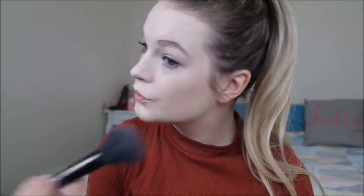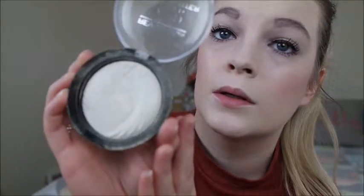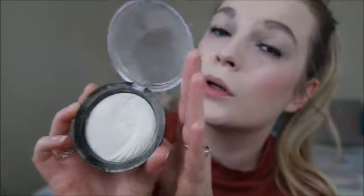Next I'm going to be using the Max Factor Blusher which is in Lovely Pink. I've also got the Revolution Vivid Baked Highlighter, which is so pretty — it's got just such a gorgeous shimmer to it. This is in Golden Lights. I'm just going to apply that to my nose area, and maybe a bit of my chin, just to give my face a little bit more of a glow.